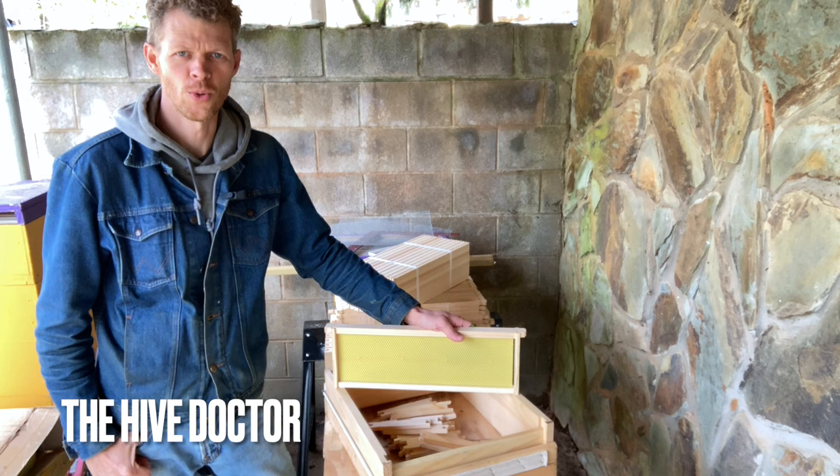Welcome back to the Hive Doctor, your beekeeping mentor. It's my job to take the guesswork out of beekeeping for you.